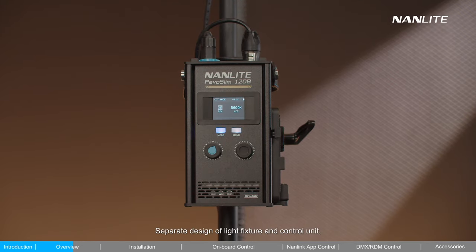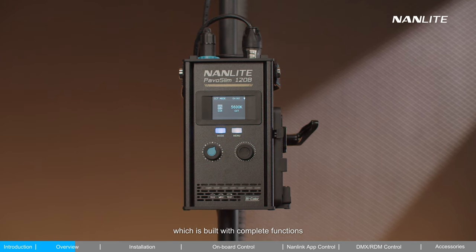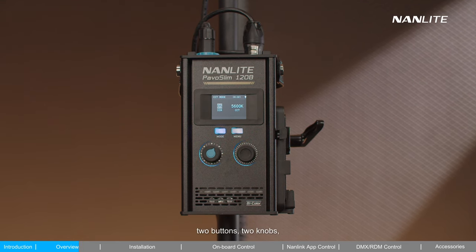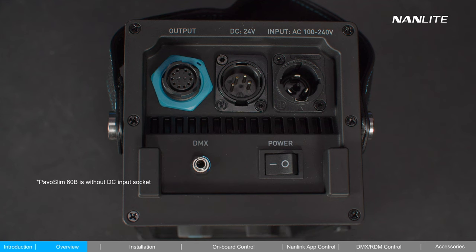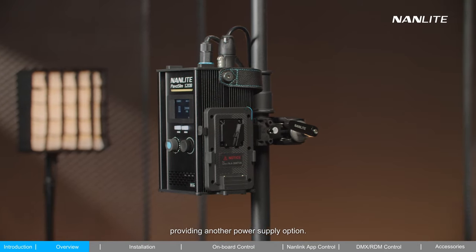The separate design of the light fixture and control unit is built with complete functions and a user-friendly layout, helping efficient control. The concise interface features 2 buttons, 2 knobs, and a large display screen, making operation straightforward. There are 4 ports: AC power input socket, DC input socket, DC output socket, and DMX port. There is also a battery holder at the side, providing another power supply option.